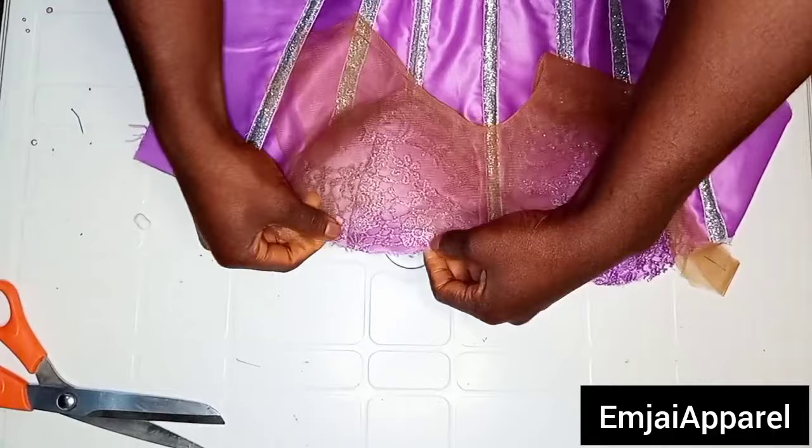The next step is to join the front block to the back of the corset. I'm going to place the front block on the back, making sure the good faces are facing each other. Then I'll go over my sewing machine to join the shoulder of the corset, and also close up the sides. After joining the front to the back, this is what you're going to have. As you can see, we are having a very neat finishing on the inner part of the corset.